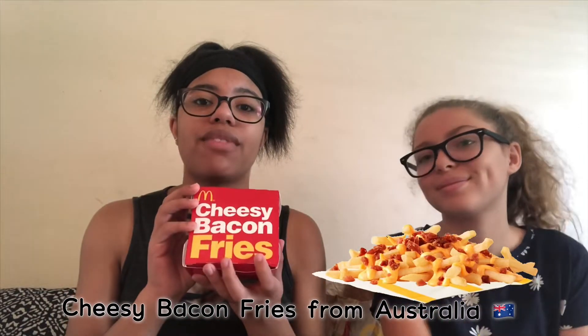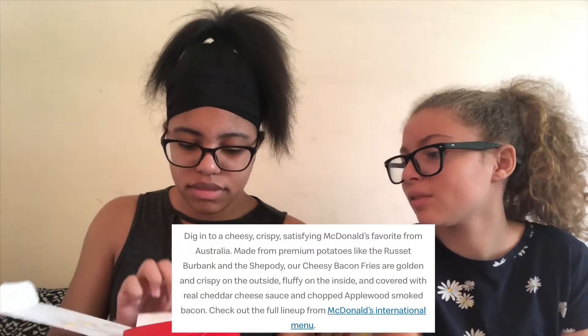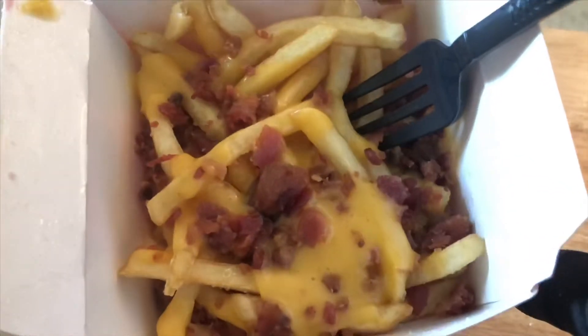All right, the first thing we're going to be trying are the bacon fries. The packaging is so different — this actually smells good, I'm not even gonna lie. I feel like I knew they were gonna do that with the cheese and it wasn't gonna be that scattered. This is what the fries look like — we're about to go ahead and try it. You should probably grab a fork or just use your fingers.